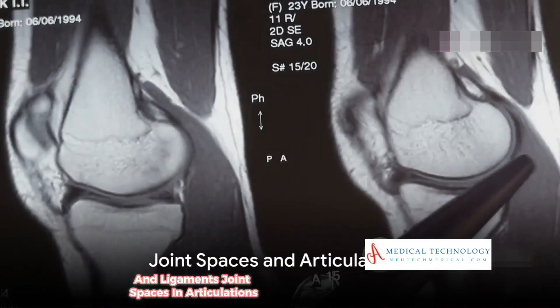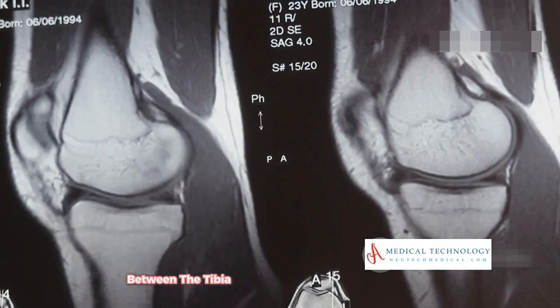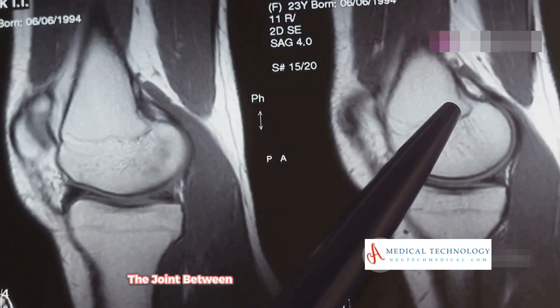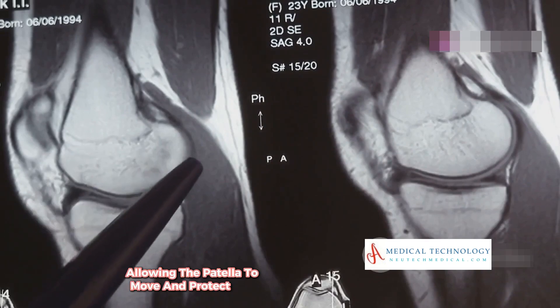The key joint spaces and articulations include: the tibio-femoral joint — the main hinge joint of the knee between the tibia and femur; and the patello-femoral joint — the joint between the patella and the femur, allowing the patella to move and protect the knee joint.